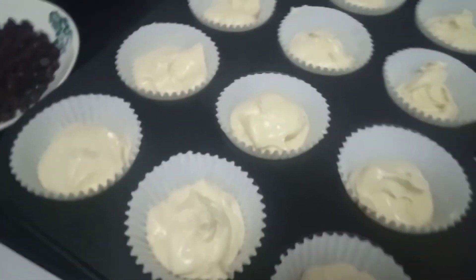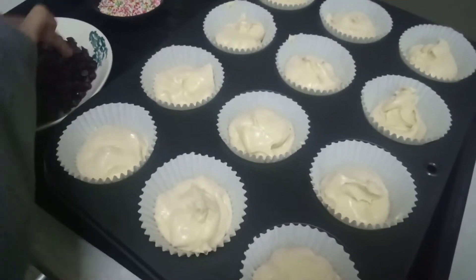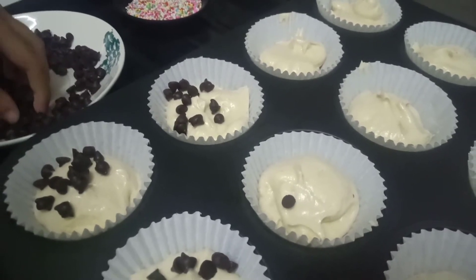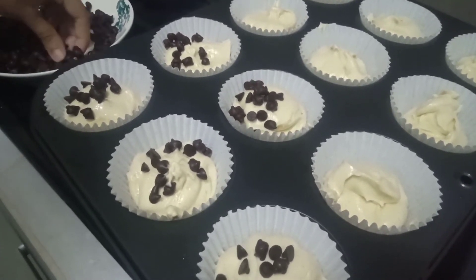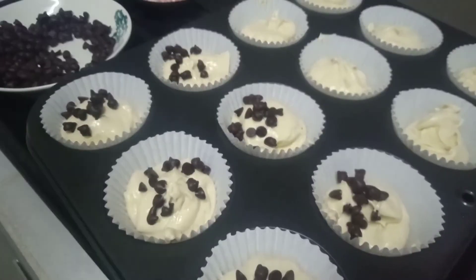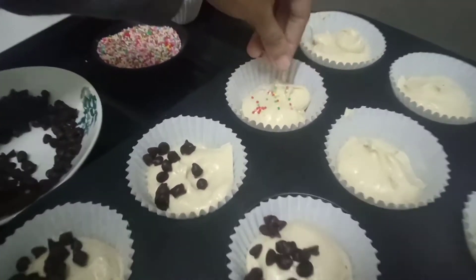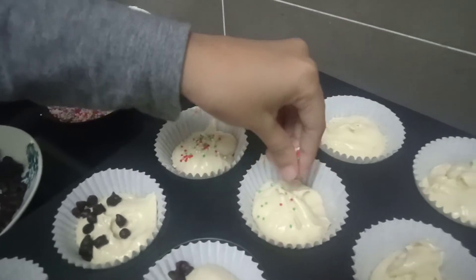Now I want to put the toppings. For six I am going to put chocolate chips, and the second six I am going to put sprinkles — take it and spread it like that. If we can, we can make more Halloween cupcakes next time. Chocolate chip is done, now we are going to put the sprinkles. Spread it around like we do it with the cookies — by this time we can put as much as we want.